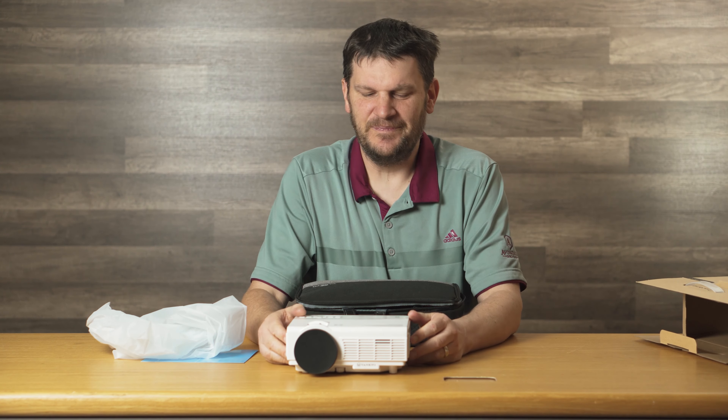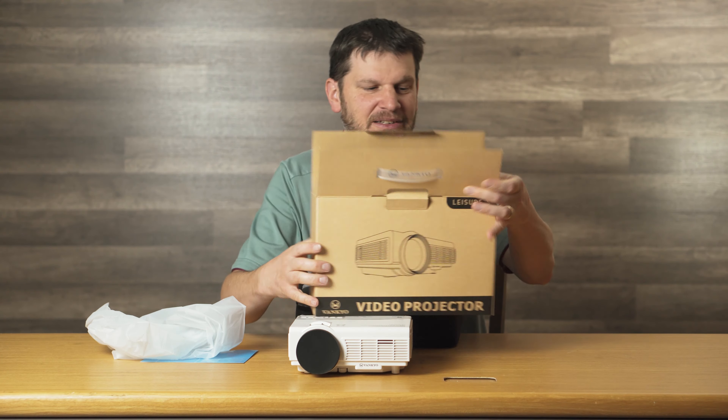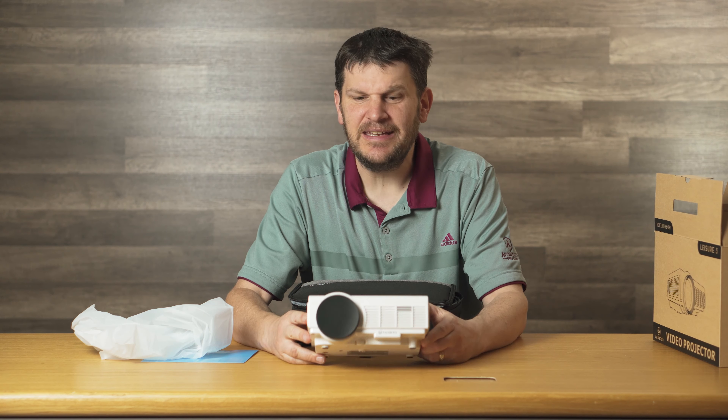This is the Vankyo — or Vankyo, however that's pronounced, sorry. I didn't exactly get a pronunciation guide. This is the projector right here, the Leisure 3.